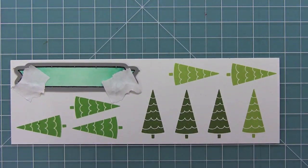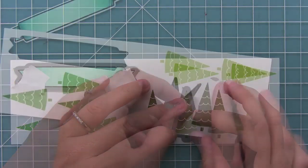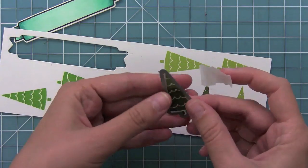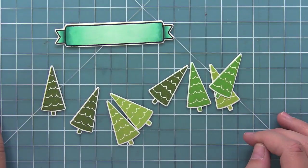And now I'm ready to die cut. It'll take a little while, but I'm going to go through and die cut each tree — it's going to be worth it in the end. And here you can see all of those little trees cut out.